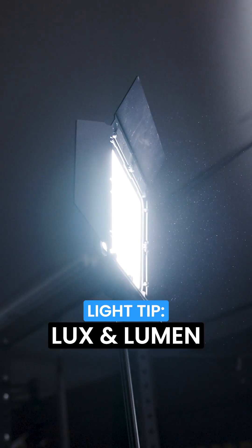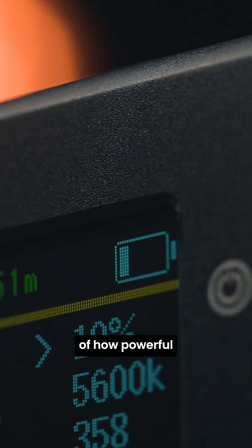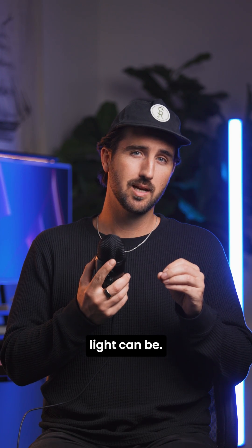If you've shopped around for different camera lights, I know you've heard of Lux and Lumen. Both are a measure of how powerful or bright a camera light can be, but what is the difference?